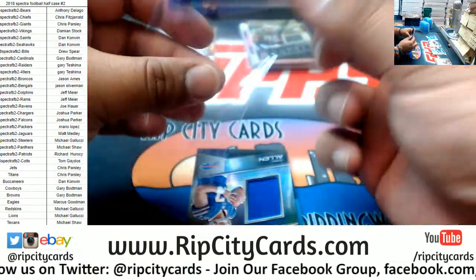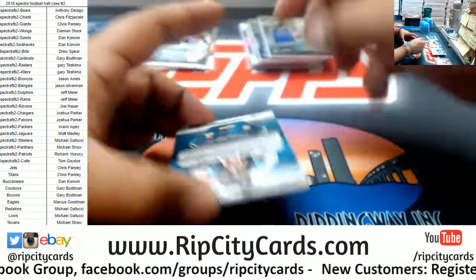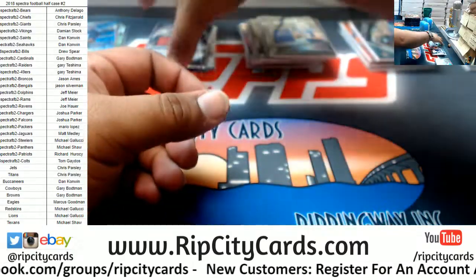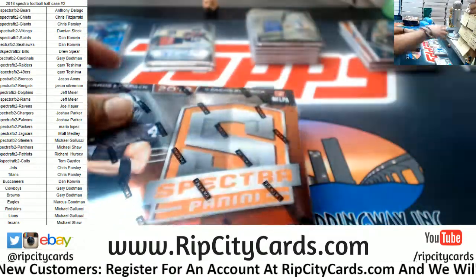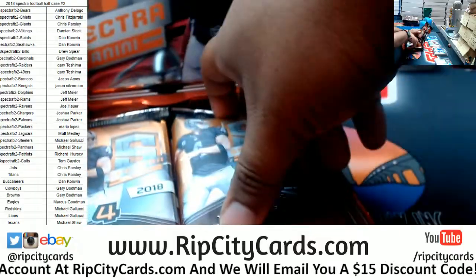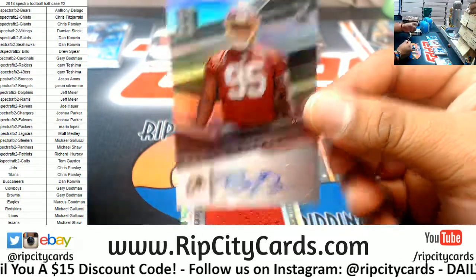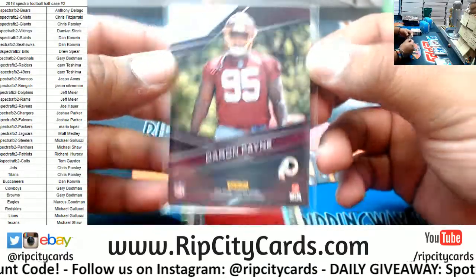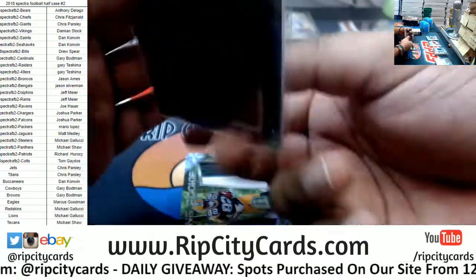Jaleel Scott, Ravens patch, that is to 199. And Josh Allen of the Bills with a patch, two of 199. To 99 - Blake Bortles, Jaguars. Alright, that's one box down - four autos, seven relics. For the Redskins, Daron Payne rookie auto - bringing the pain - that is to 199.